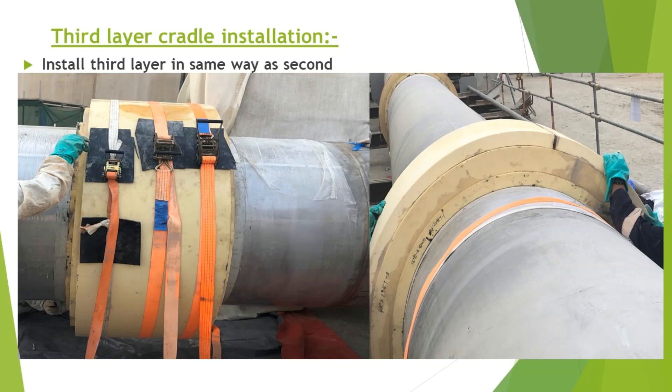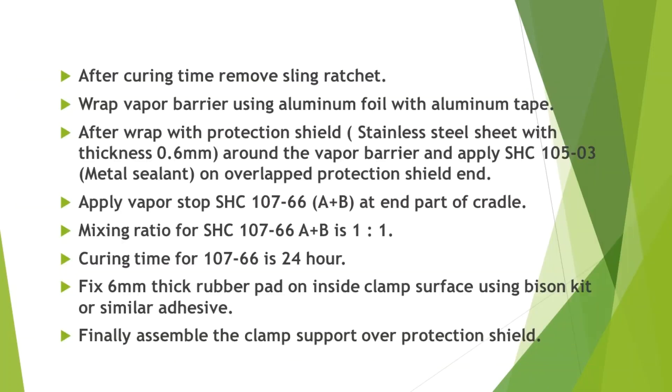Third layer cradle installation. Install the third layer in the same way as the second. After curing time, remove the sling ratchet.